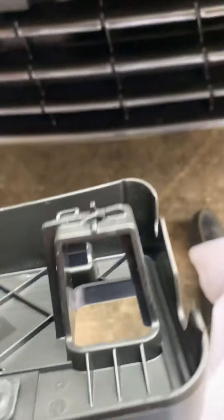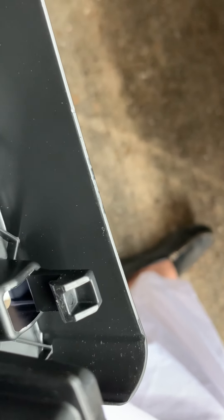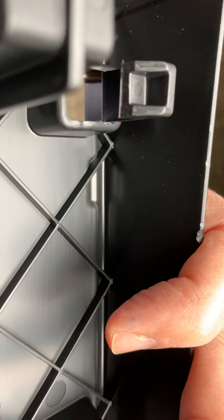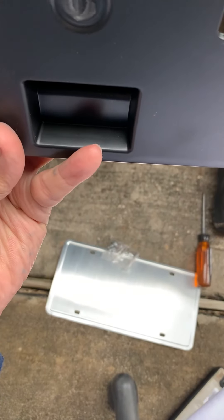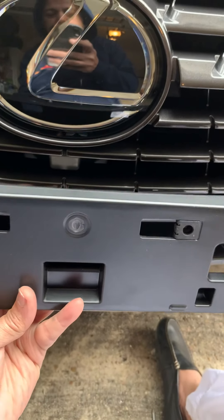When you want to take it out, since this is snap-on, you have to pull it down in order to release it. Make sure you pull it down, otherwise you might break your grille, which we don't want because it's a bit expensive. Make sure the centerpiece is aligned in the center line, place it like this, push it back, and voilà — that's what it is.